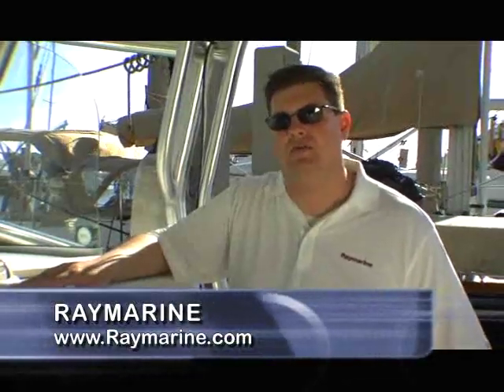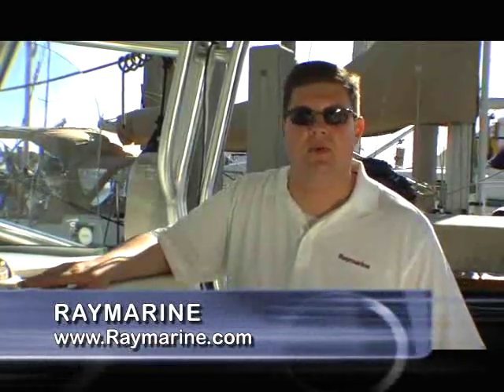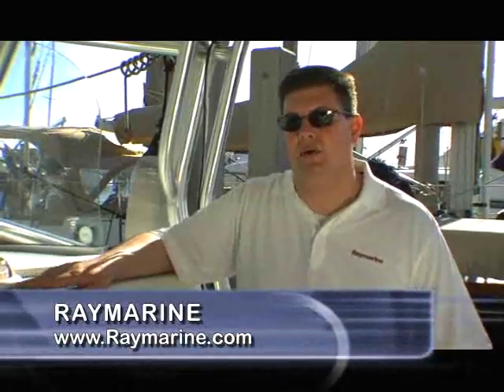For more information about the RayMarine C-Series widescreen multifunction displays, you can check them out on our website at www.raymarine.com. I'm Jim McGowan and thanks for watching.